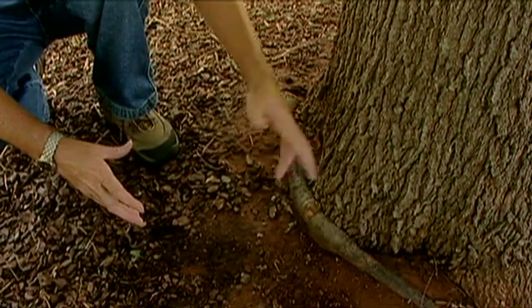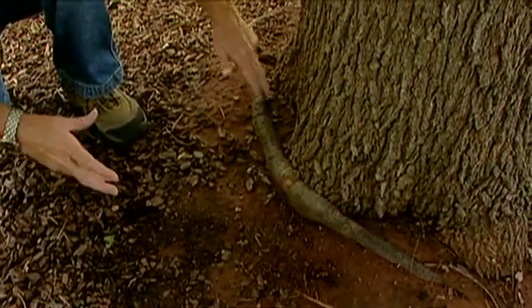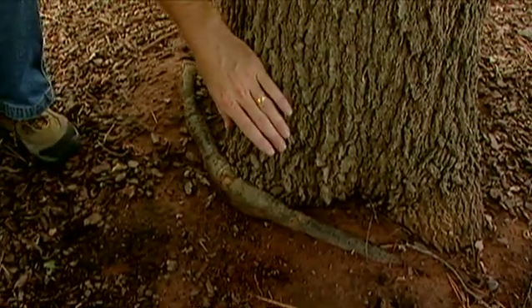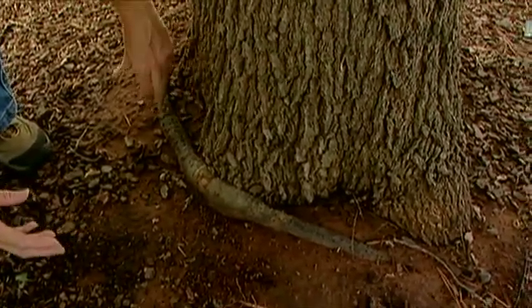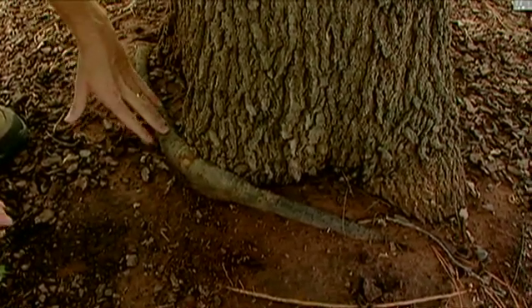A lot of trees actually die from having girdling roots. Sometimes these girdling roots just occur naturally — instead of radiating out from the trunk, a certain root will just start growing in this circular fashion and can choke the tree.